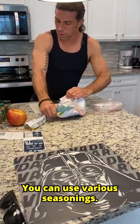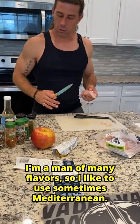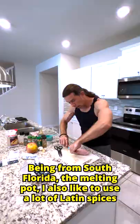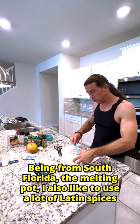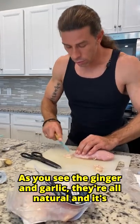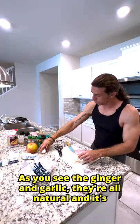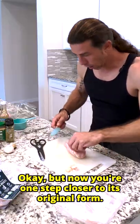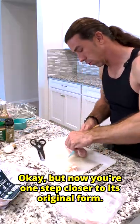You can use various seasonings. I'm a man of many flavors, so I like to use sometimes Mediterranean — being from South Florida, the melting pot. I also like to use a lot of Latin spices, and my go-to's would be ginger and garlic. As you see, the ginger and garlic are all natural in their original form. It's not going to be the powder. The powder is okay, but now you're one step closer to its original form.